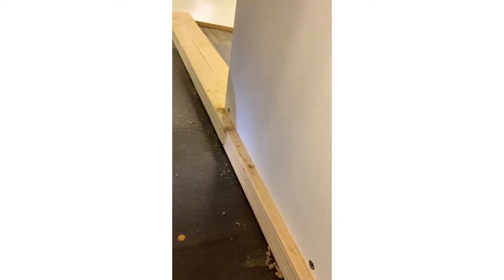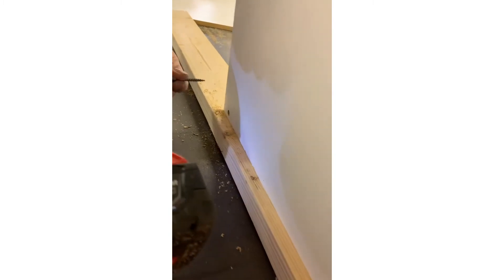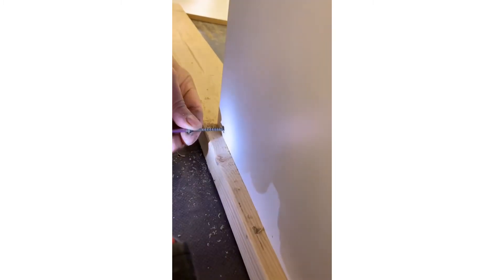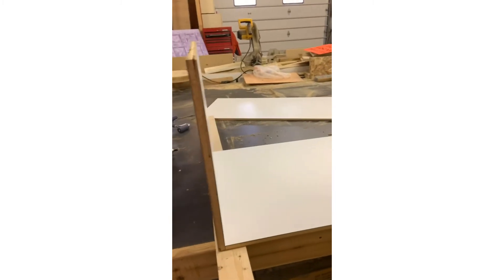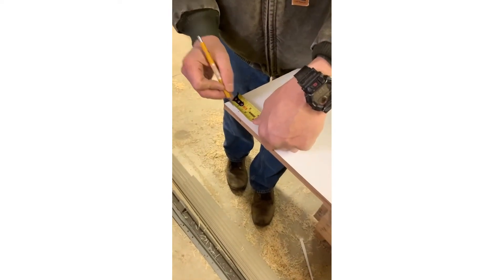We are just now placing all of the wood pieces together. But the front piece of this cage is not going to be wood — it is going to be plexiglass. This is where it will be clear so I can see my hamster burrow, play, and enjoy her new cage.